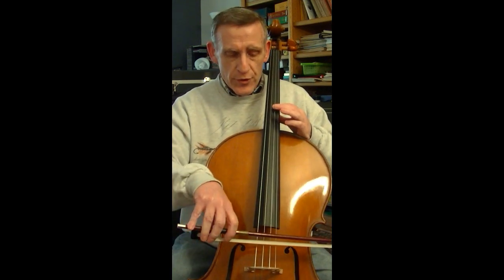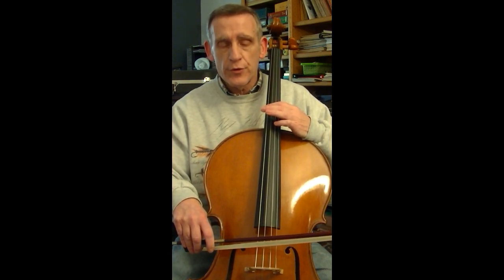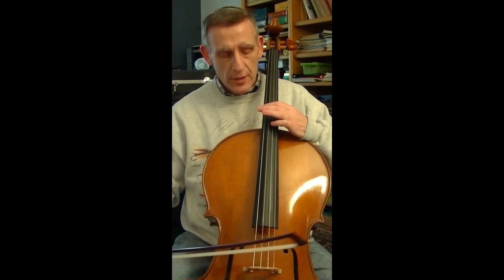This works just as easily on the remaining strings. On the D string, the second harmonic produces an A. On the G string, the second harmonic produces a D. And on the C string, the second harmonic produces a G. We can of course find those on the other nodes as well.